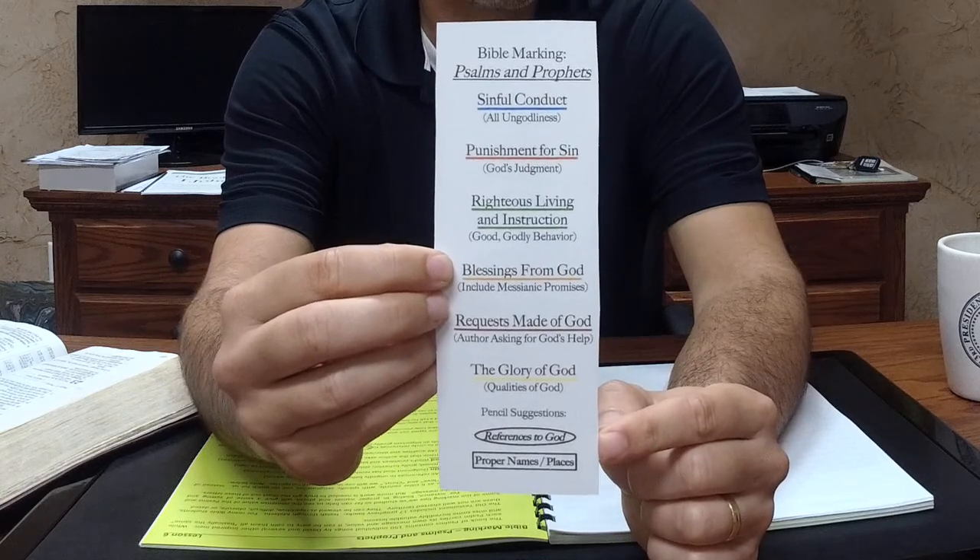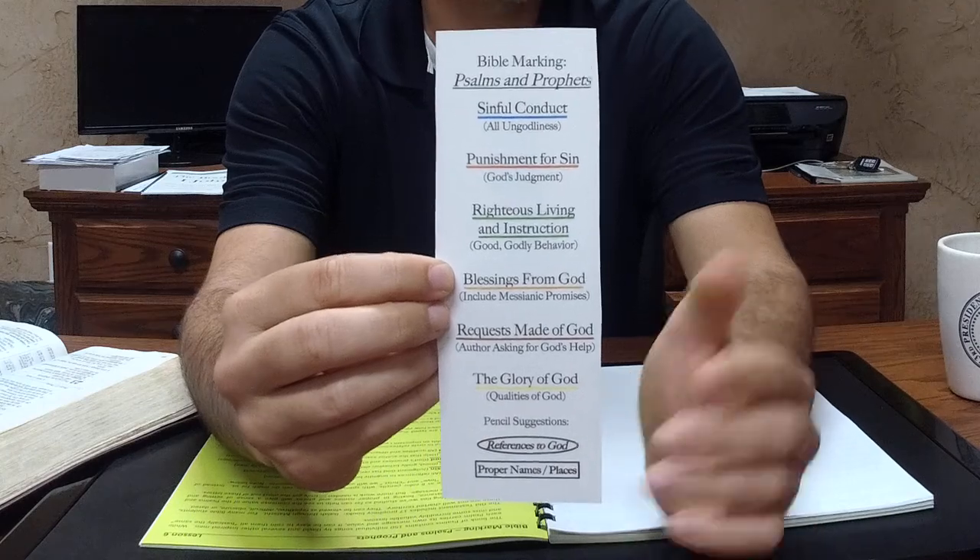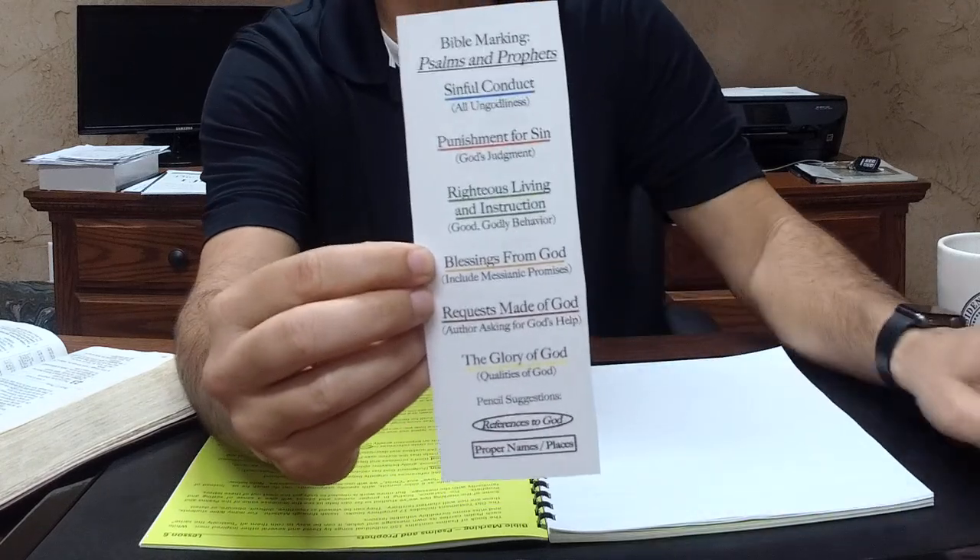We're keeping our pencil handy as always. We're circling references to God, we're boxing in a few proper names, and that is it. I assure you, even if it sounds a little complicated now, that's a pretty simple process. If you have your booklet on page 44, that same standard is laid out there for you. Just hop right in — do a psalm a day for 10 days and see how that works. It's pretty cool once all of your psalms are completed.